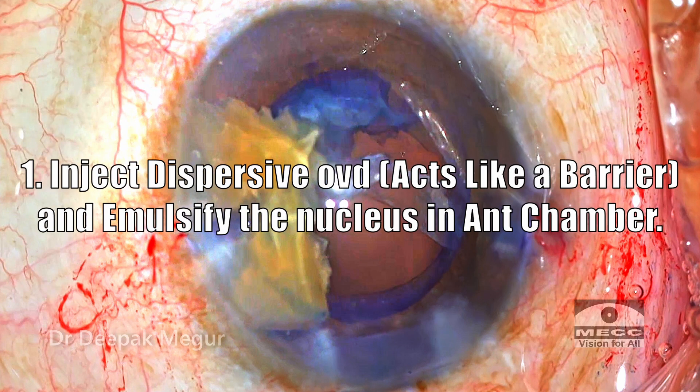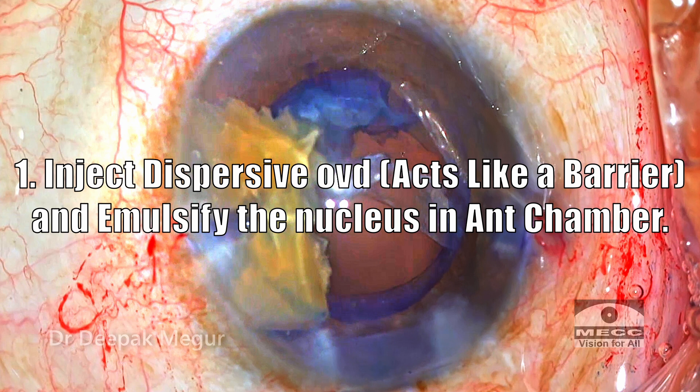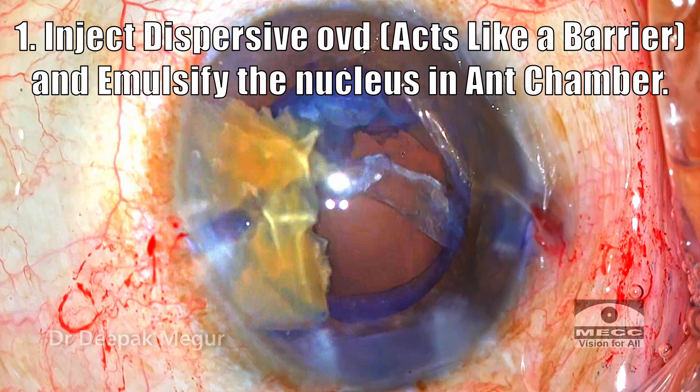I decided to go with option one — emulsifying these fragments in the anterior chamber under the cover of dispersive OVD. The reason I chose this option is that the anterior hyaloid face was still intact and the dispersive OVD would provide adequate barrier, allowing me to finish the job quickly. I didn't choose the IOL scaffold at this stage because removing the epinucleus under the intraocular lens could become a little tricky. That was my concern.